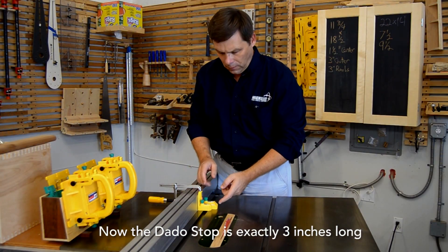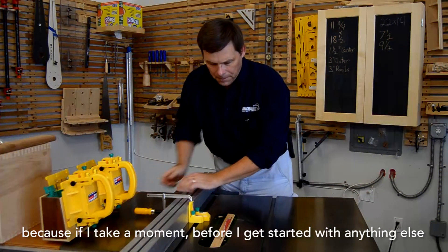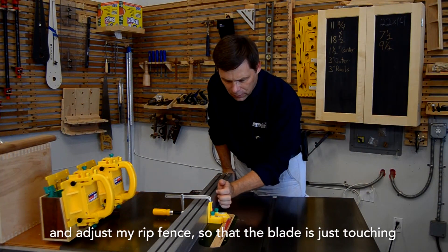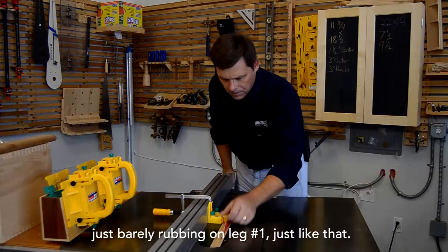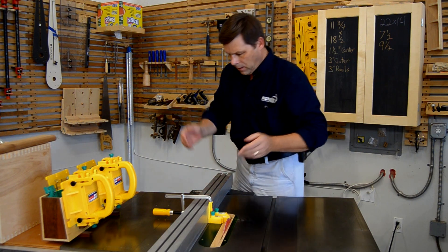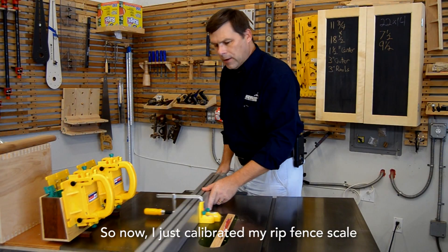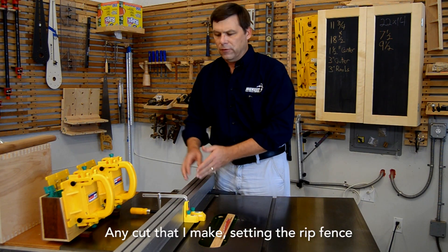The dado stop is exactly three inches long from the tip of leg number one to the rip fence, and this is important. If I adjust my rip fence so that the blade is just barely rubbing on leg number one, I know the rip fence is set exactly to three inches. I can then adjust the indicator on my rip fence scale to exactly three inches — and now I've calibrated my rip fence scale. As long as I have this blade on my saw, any cut I make setting the rip fence with or without the dado stop is going to be accurate.